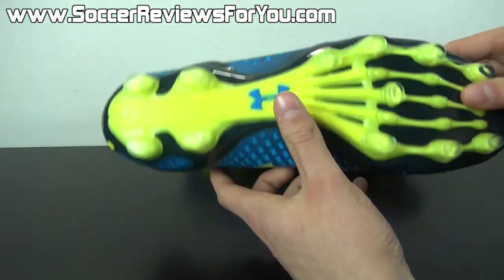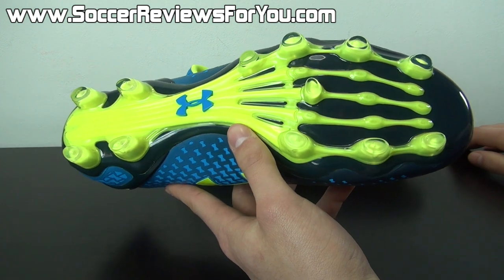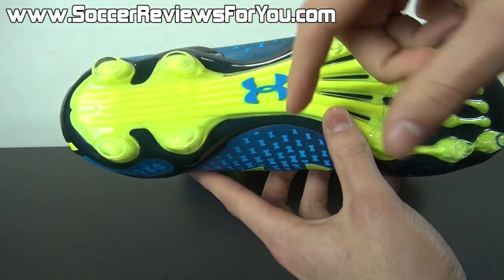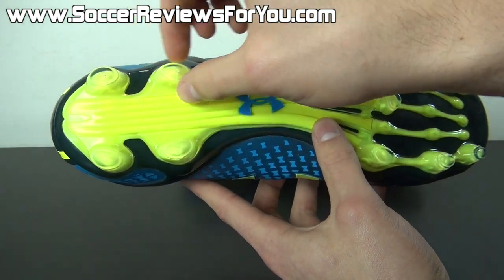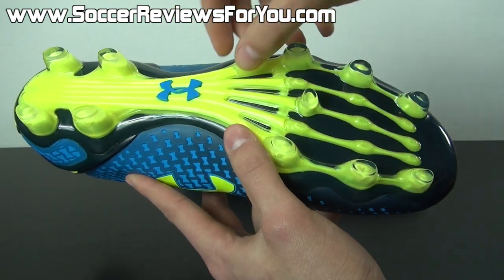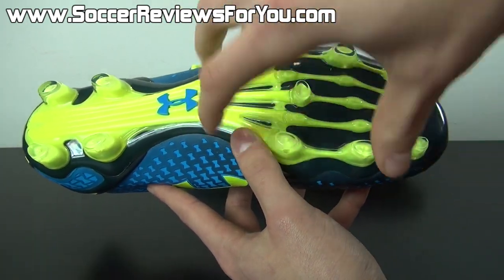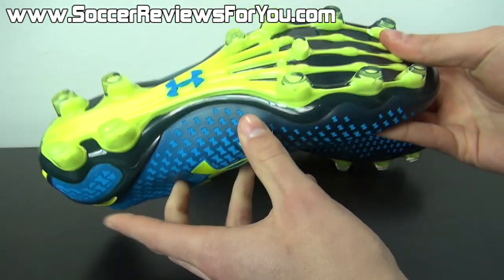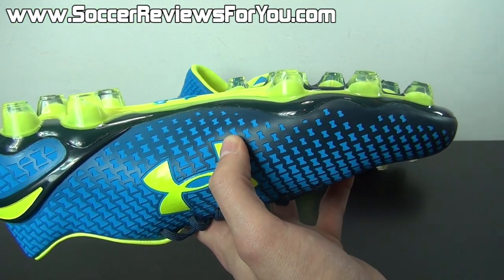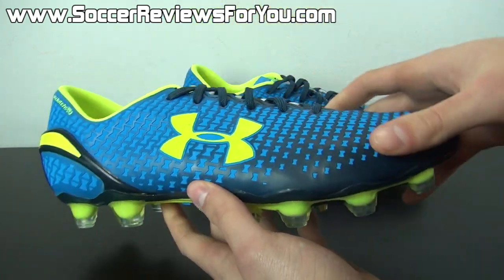As far as the outsole is concerned, it's a TPU plastic outsole — nothing too crazy. The stud pattern itself is technically all new, although it's very similar to what you'll find on the HydraStrike model, and if it performs similarly, I would expect it to be very good. You have four studs in the heel — a combination of bladed and conical studs, slightly longer on one edge but with a more rounded shape. The same goes for the studs in the forefoot: four on the outside, three on the inside, and one support stud in the middle with a bone graphic in the sole plate. That's pretty much it for all the tech specs of the Clutch Fit Force.